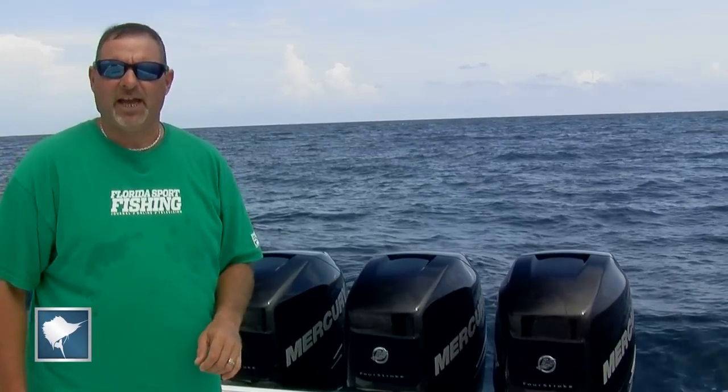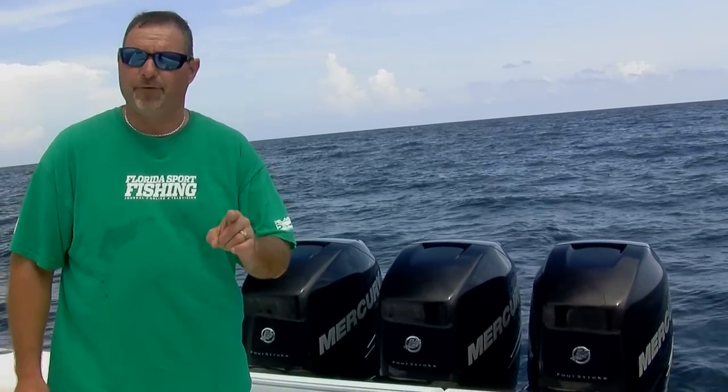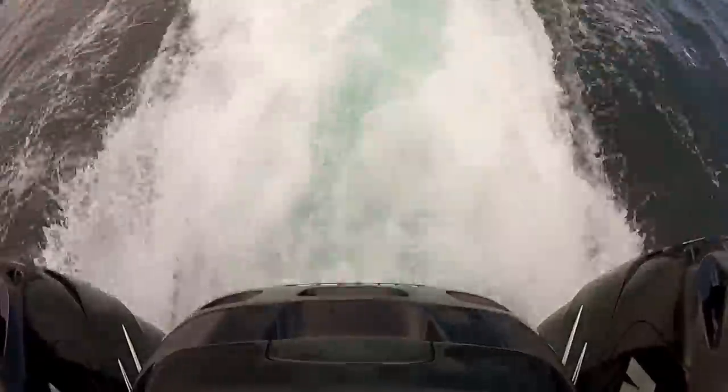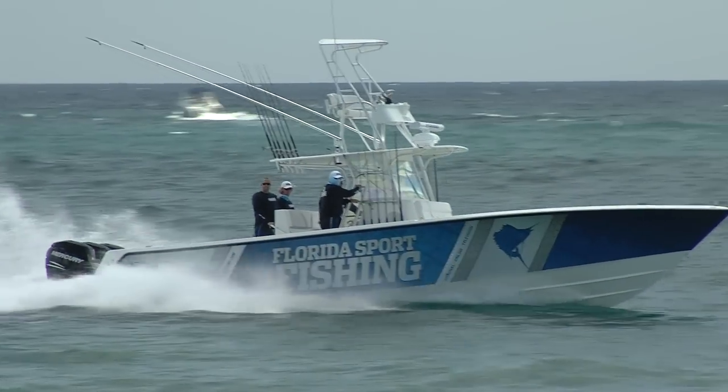To propel my CV390, I need thrust, and Verado's supercharged system delivers instant acceleration, superior mid-range thrust, and sustained planing at reduced speed.